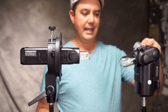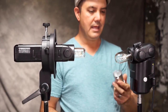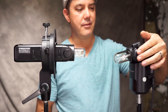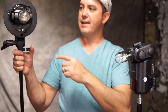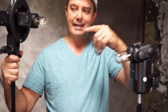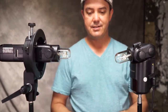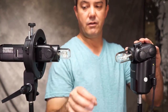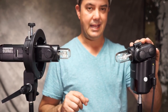This is the Godox AD360, and you can see it takes the exact same style of bulb and has the same head protector. This quarter-twenty mount — this light should have something similar to it. Unfortunately, that bracket does not fit on this side. But there are huge advantages to this light over this one. The guide number of this is 60, and the guide number of this is 80.